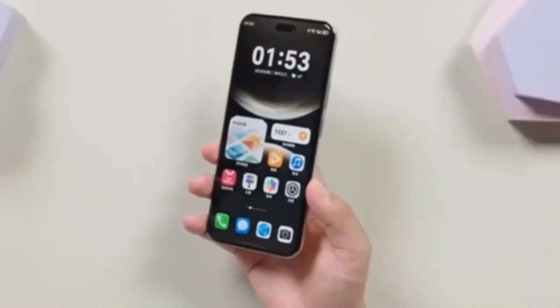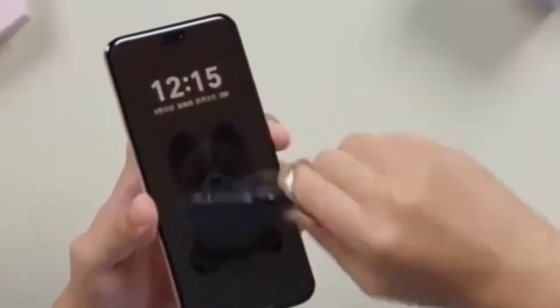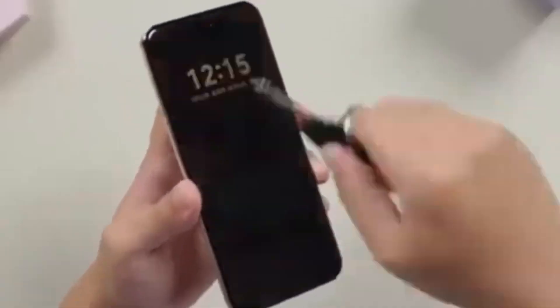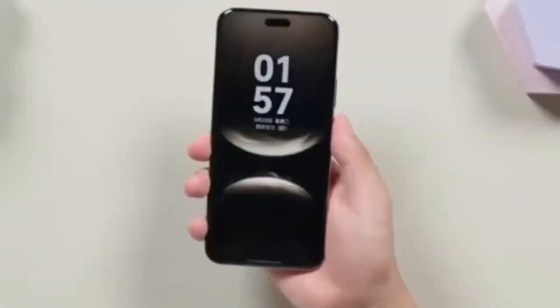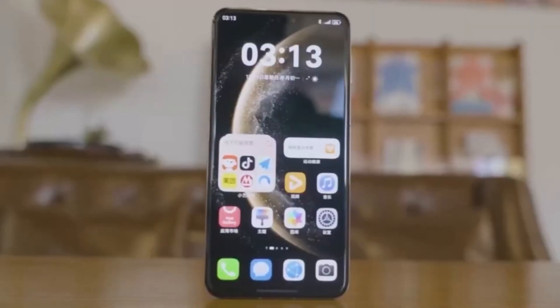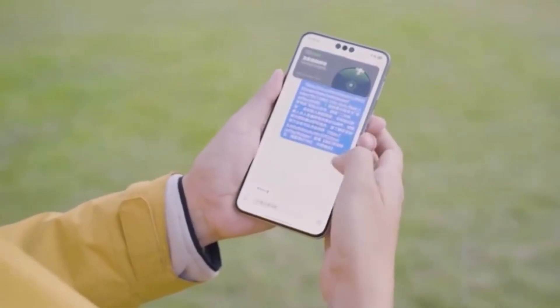Unlike previous years, even the standard Mate 80 model could share in these upgrades, making the entire series more attractive to buyers. As of now we don't know everything about the Mate 80 lineup — there may be more hidden features or new technologies waiting to be revealed, but one thing is clear: Huawei is preparing something special.